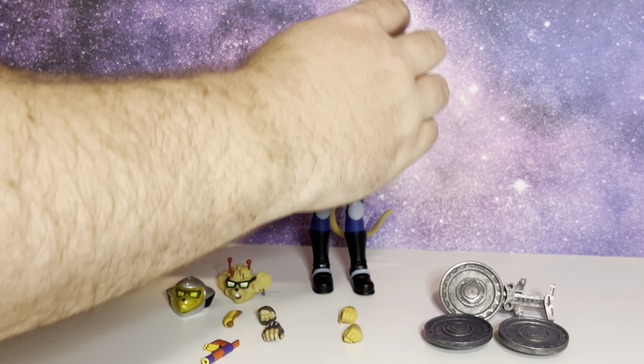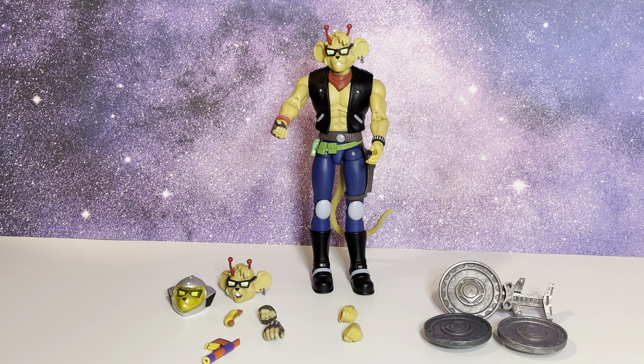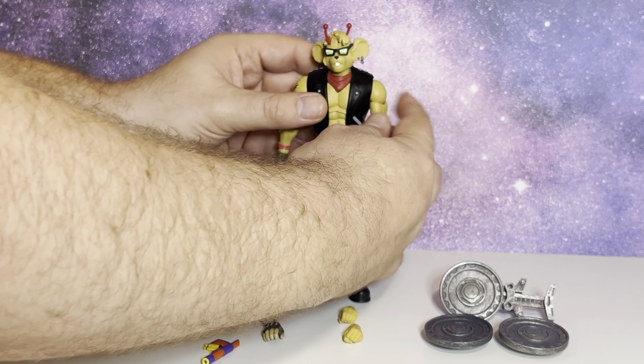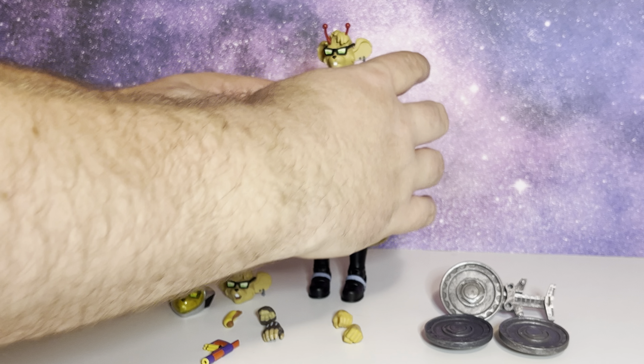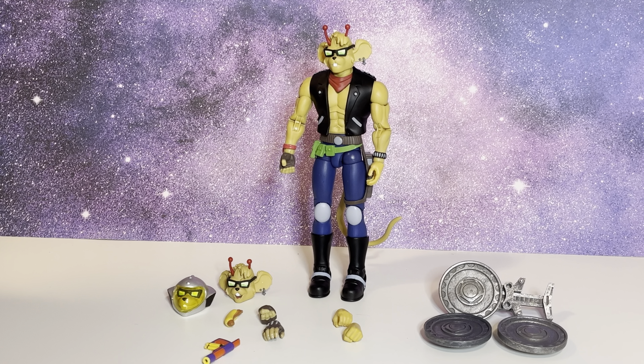I would do a comparison, but my vintage figures are in storage right now so I can't pull them out to show them off. I do have a video that showcases all those vintage figures, so please check that out. Overall guys, I'm really, really loving this Throttle figure, and I love this TV series from back in the 90s. If you like this video, click the like button. If you're not already subscribed, click the subscription button. I have tons of other videos on my channel — please check them out. And as always guys, stay nerdy.